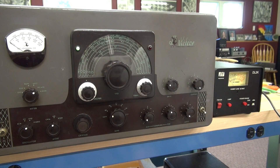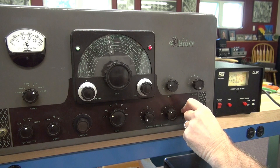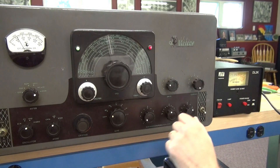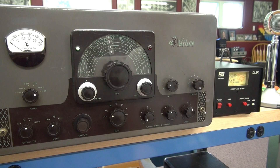There's my plate current - you can see we've got over 100 watts. Hello, one two. It seems as though I've lost modulation. It's always something, isn't it.